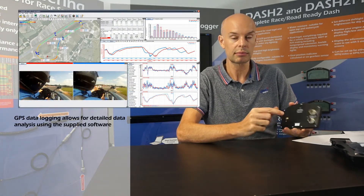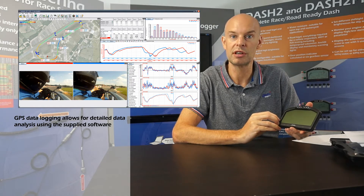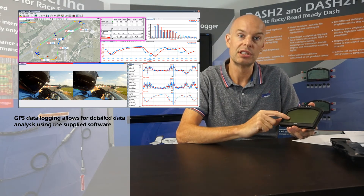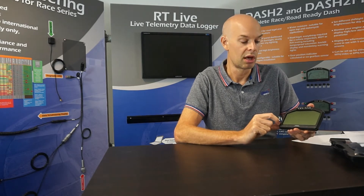We also have a built-in GPS receiver, with the antenna on the back. That's a very high quality 10 Hz GPS receiver which is mainly used for lap timing and track mapping. We also have a digital 3-axis accelerometer built into the unit which is very useful for assessing grip, acceleration, braking points and so forth. These are all completely standard in the unit now.